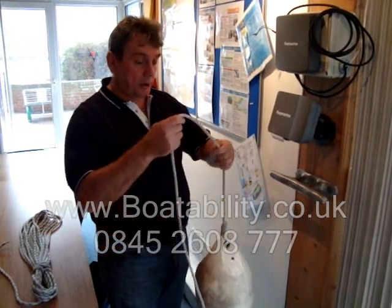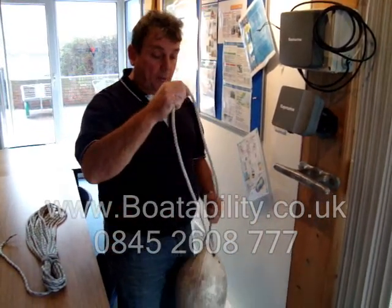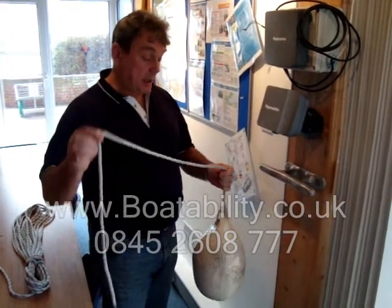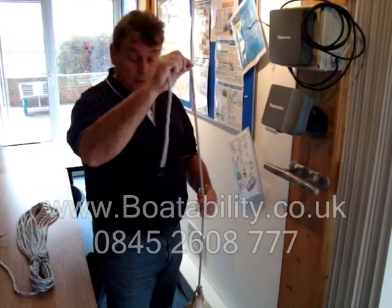Yeah, the clove hitch has been around for a long, long time. The beauty of them is it's a very quick knot to do and to use, and predominately you would use it for tying up a fender.